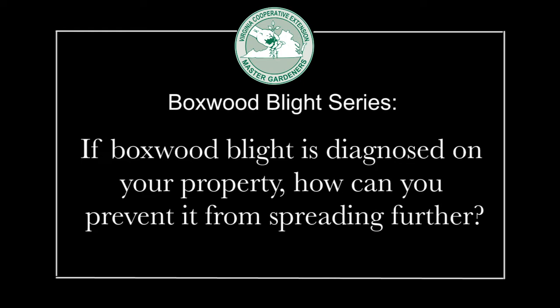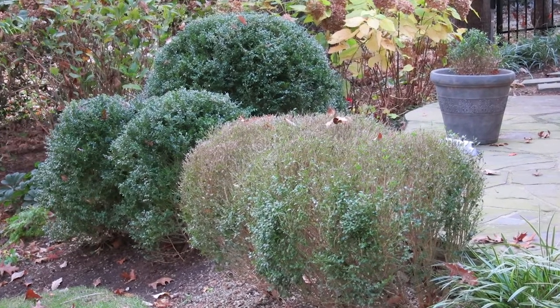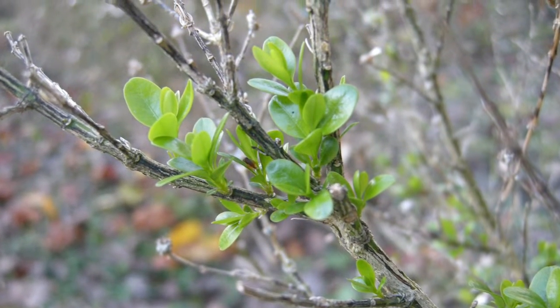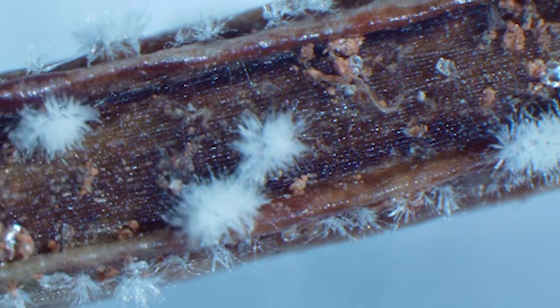Because there's no way to cure an infected plant, the fungus remains on infected plants. Even if the symptoms are not very obvious and maybe the plant leafs out again and initially the leaves look green, that fungus is there and under the right conditions it can produce spores and cause new symptoms. So really, if you have the disease diagnosed on your property, it's not going to go away on those plants.